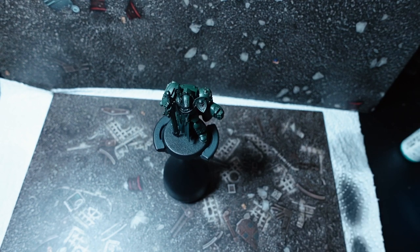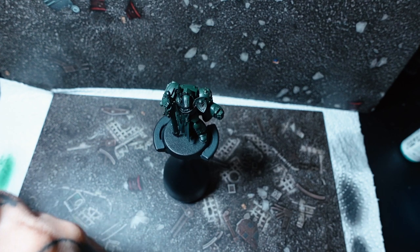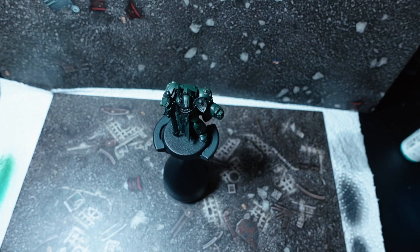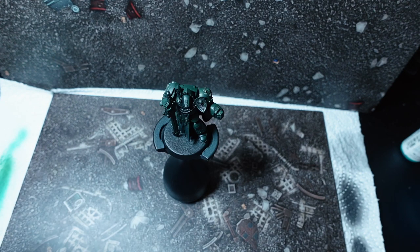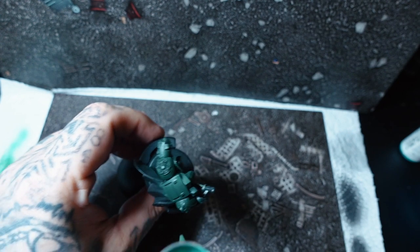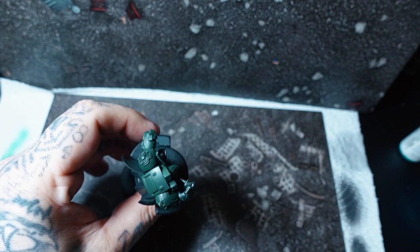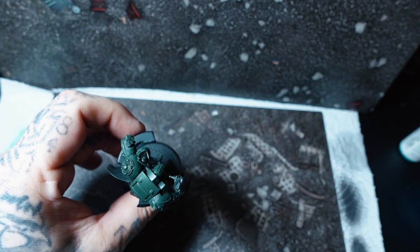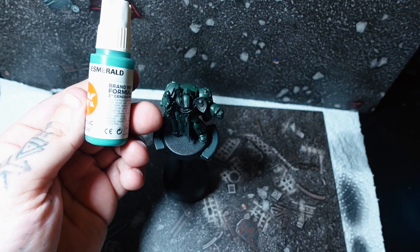So the colour recipe for my Dark Angels is quite simple — just two colours. The first is Army Painter Angel Green, which I presume is a rip-off of Citadel's Dark Angels Green. What I start off by doing is using a top-down motion, just spraying down from top to bottom. I really want to leave some of that black in the dark shadows. I like to enforce that contrast and leave a little bit of black in there.